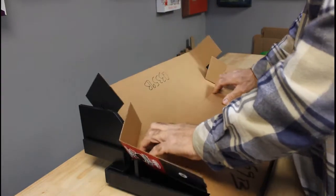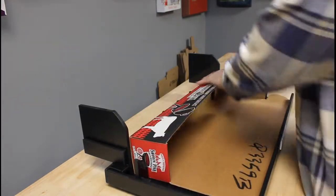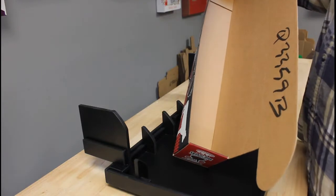So pressure, pressure down, make your fold — and we have our completed box. Thank you very much.